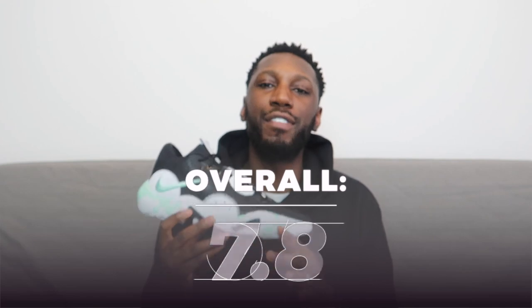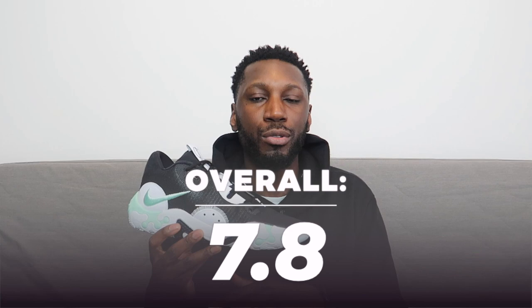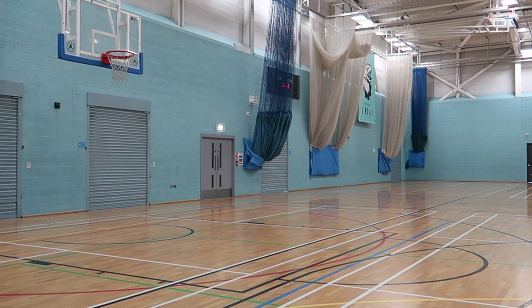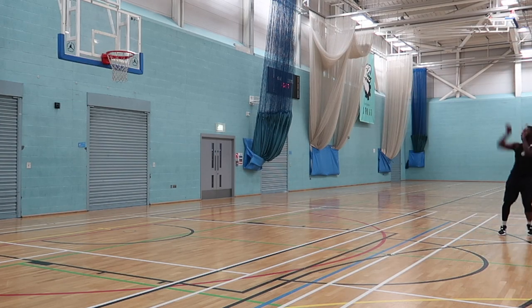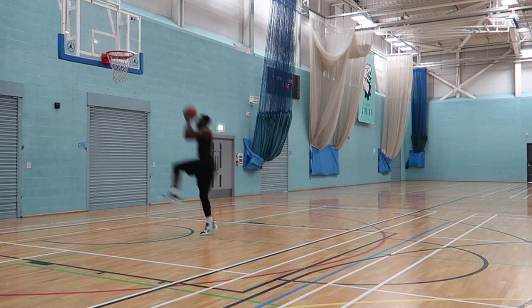Looking at all the scores, the Nike PG6 comes out at a 7.8 out of 10. Cushion and traction did their thing to hold this one up, let down a little bit by the materials. PG, you deserve better than this cheap mesh. Personal thoughts: I see this shoe hitting my rotation, no problems. It's lightweight, it's cozy, it's bouncy — all of those things I like in a shoe. So I don't see it coming out of the rotation for a while. Overall, I like this shoe. I mess with them heavy. Like I said at the beginning, it's a pretty damn good shoe. If you get yours, let me know in the comments and let me know how they go for you.